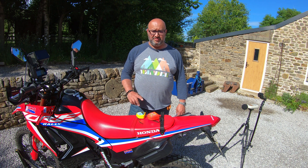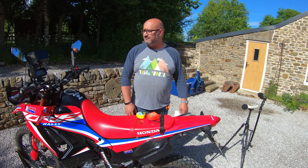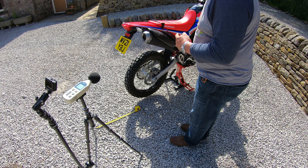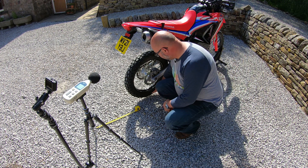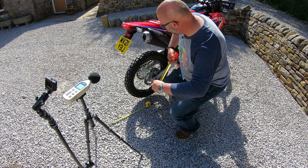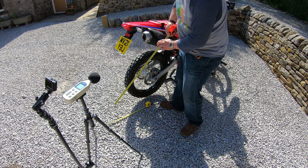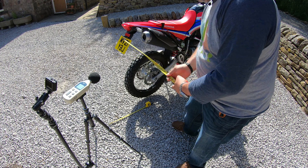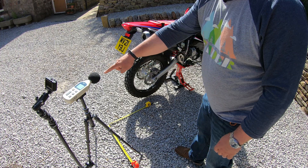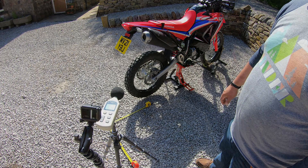I'm just going to crack on — measure up and put the sound meter in exactly the right spot. For the static RPM test it's measured back from the end of the exhaust 50 centimeters back, and then 50 centimeters out to the side as well. So I just need to get the end of the microphone into position — there we go, that's all in position.